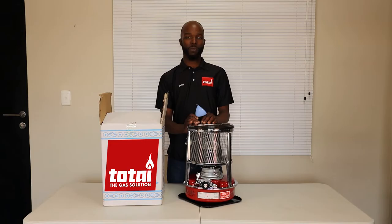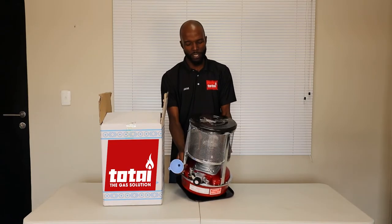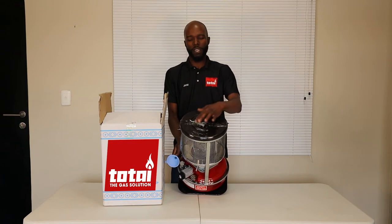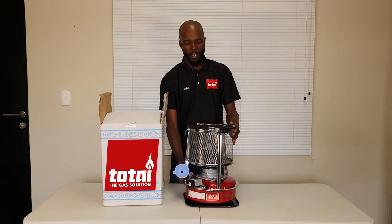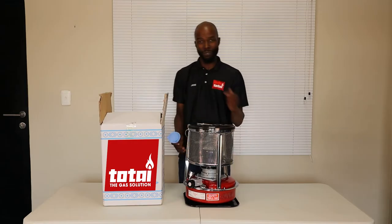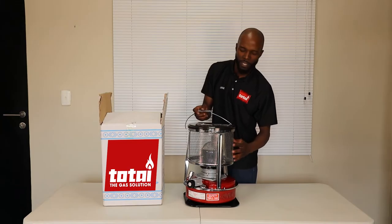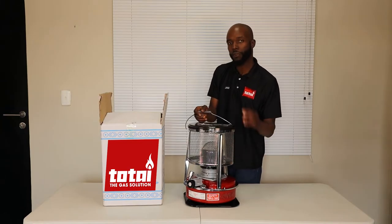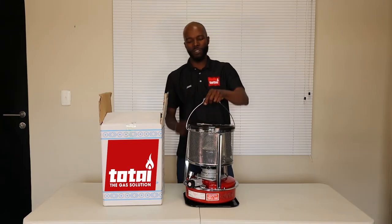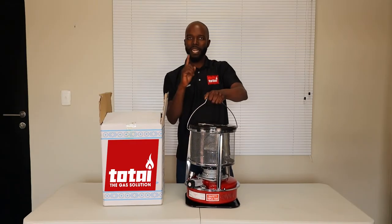Under normal circumstances, never ever put anything on top of the heater — this will endanger you because it gets really hot up top. You'll notice there are a lot of holes and a ventilation system on there as a protective outside to your combustor. You also have the mesh wire, which is going to make sure that nothing can go in or any objects be thrown in. This is also a safety concern. Always use the handle when moving the heater and never move the heater while it is on.